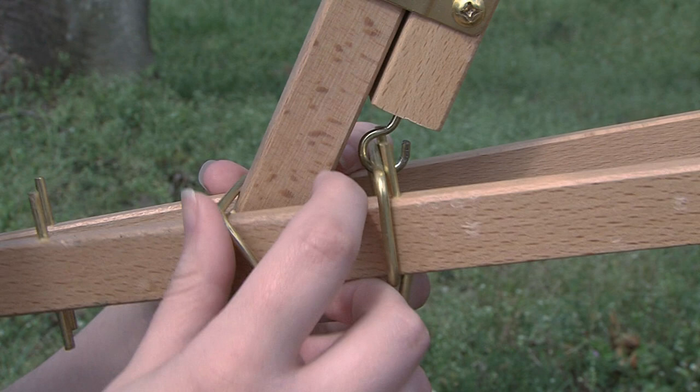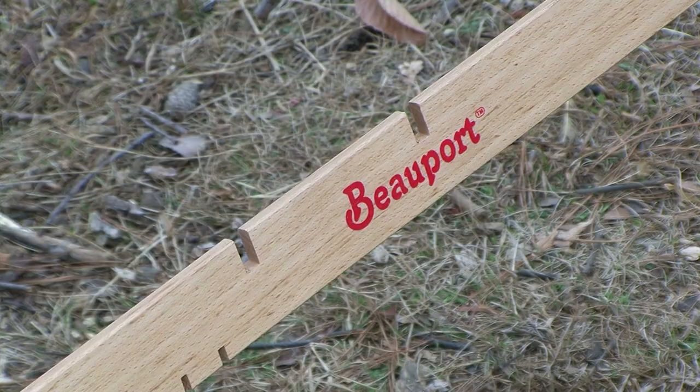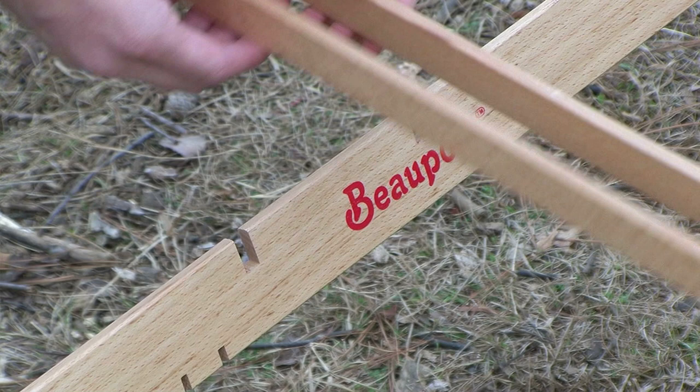Slide the metal holder on the dual support bar up the back leg of the easel, making sure that the metal holder is down enough for the dual support bar to spread and be placed in the grooves on the crossbar.